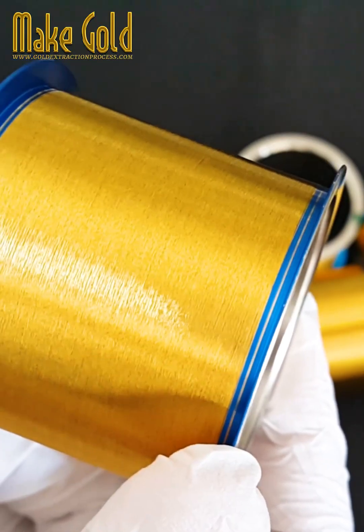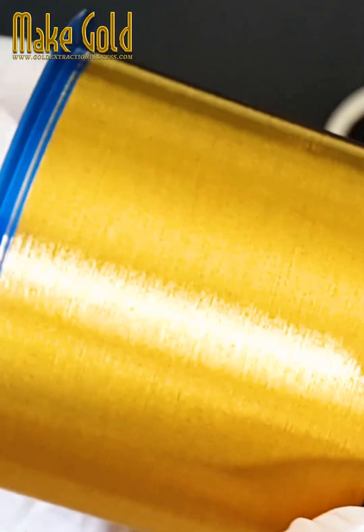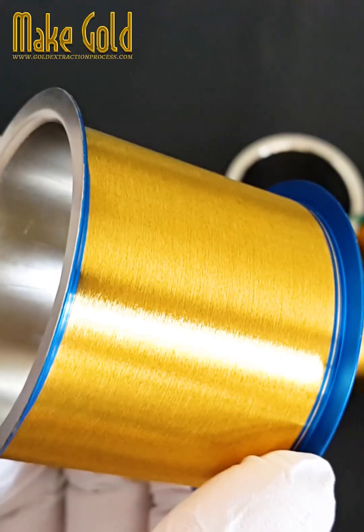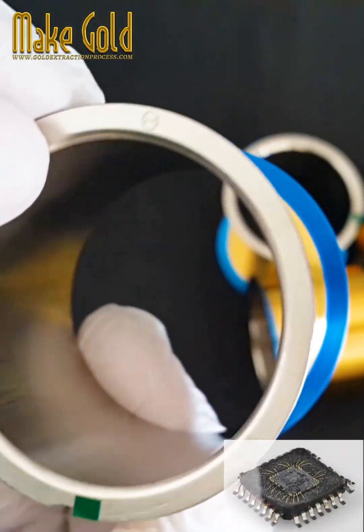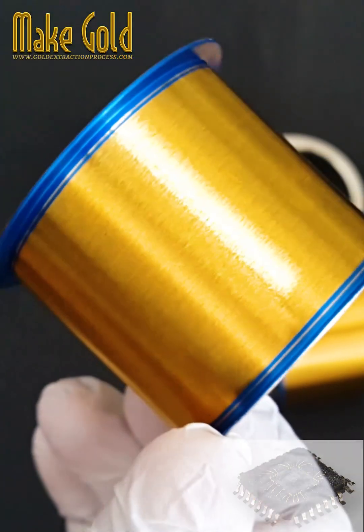Gold bonding wires are thin filaments made of gold that are used to create electrical connections in various electronic devices and integrated circuits. These wires play a crucial role in the packaging and assembly of semiconductor devices.